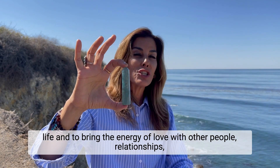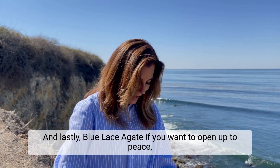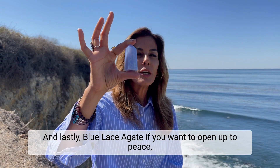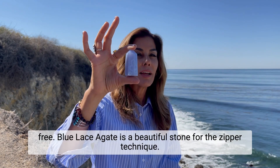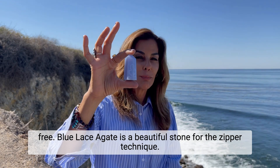Green fluorite also supports relationships, friendships, and most importantly, love of self. And lastly, blue lace agate — if you want to open up to peace, wellness, your meditation practice, and staying calm and anxiety-free, blue lace agate is a beautiful stone for the zipper technique.